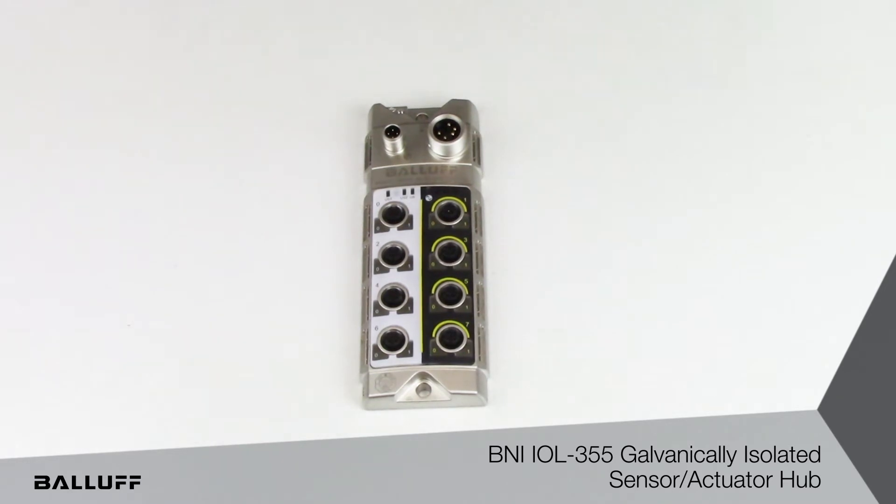The white side has eight inputs, so each port is a dual channel input, and the right side or the black side has eight outputs — PNP outputs.